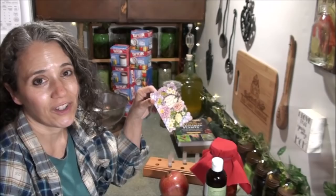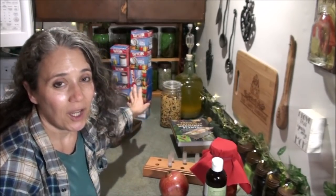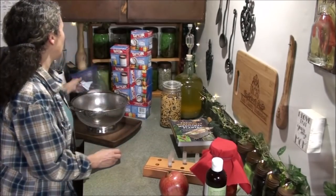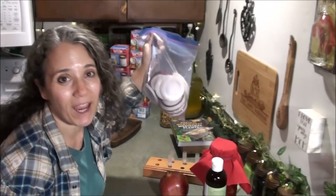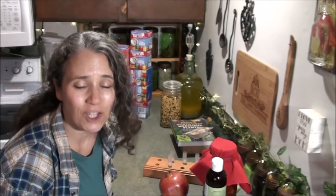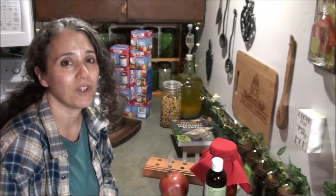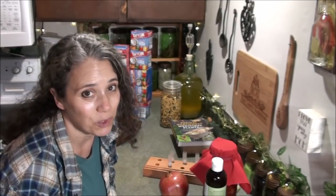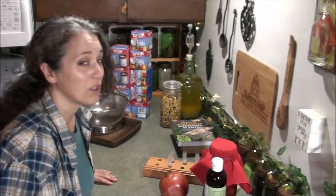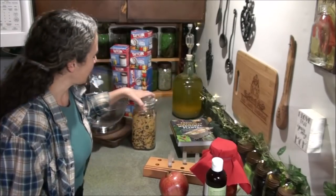Another gift I received the same day was a whole set of Tattler lids — not just what's in the boxes but also a big bag of them — sent by Tina. Tina, thank you so much; it's another very thoughtful gift knowing how much I love Tattler lids and that I've been needing more. It really means a lot to both of us.